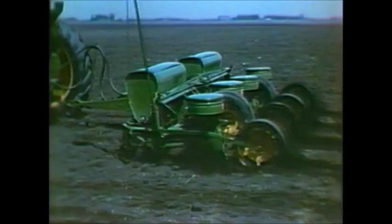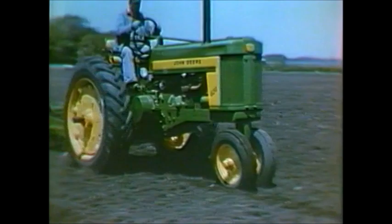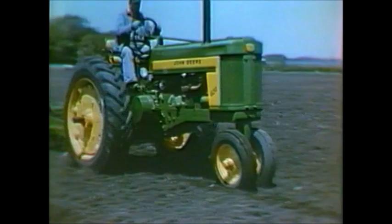Speed of planting is another feature. With the 494, you can hill-drop 50% faster than you could with the famous 490, which it replaces. The 494 has eye appeal — it's a low-to-the-ground planter that is designed to set new standards for dependable planting.